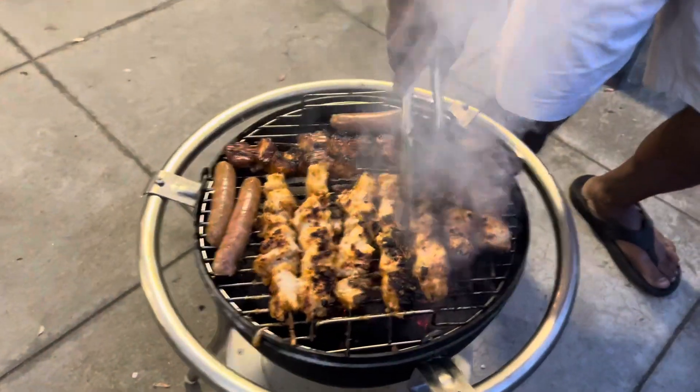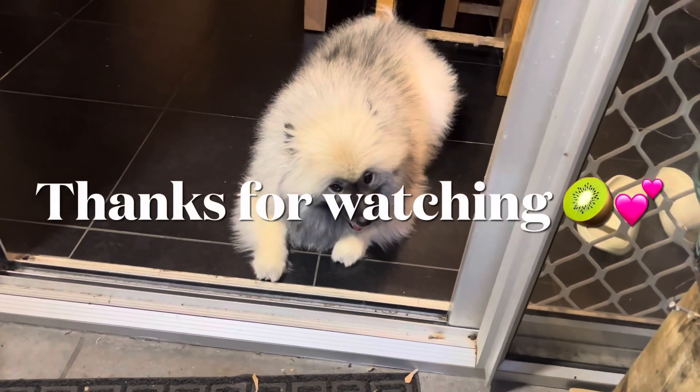How is it, Damien? Good. How is my son? Good, thank you. How are you? How is the food? Yes, I did. The chips are good. Dining with pork and tail.